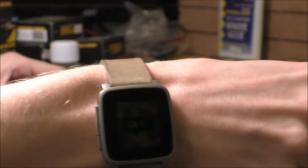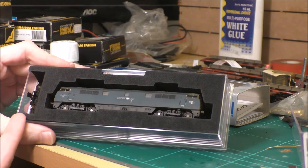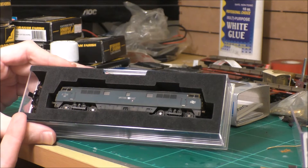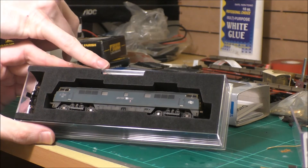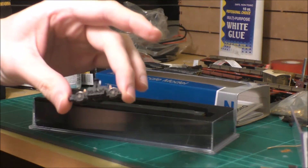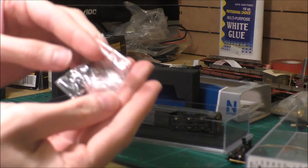In the box, which is the latest style of lid with foam insert, we get the spare bogey with the NEM coupling, the splendiferous loco, a bag of bits, and a weathered bogey with the NEM pocket.